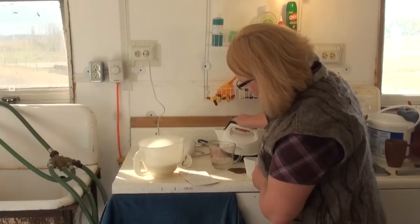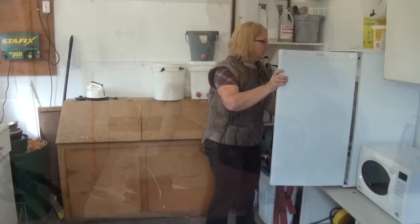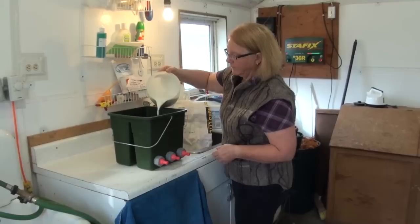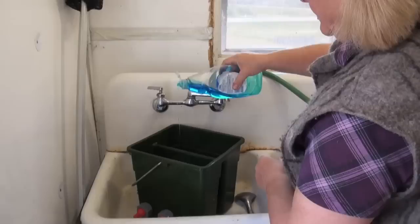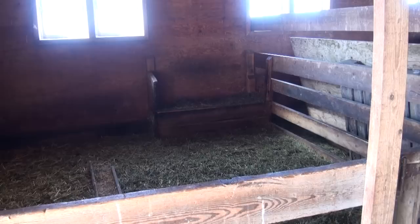When preparing milk replacer for your orphan lambs, it's very important to follow the directions on the milk replacer label. Keep all equipment as clean as possible and feed the milk chilled to prevent losses from bloat. All containers, bottles, pails, and nipples must be kept clean to reduce the growth of bacteria, which is one of the major causes of bloat and death in lambs. In the orphan pen, provide fresh water, creep feed, and fresh leafy hay.